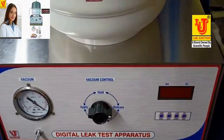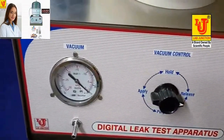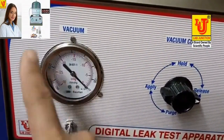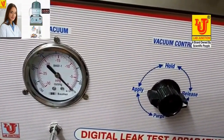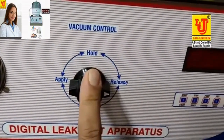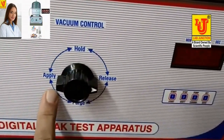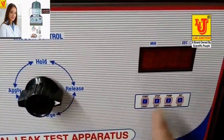This is our front view. This is the vacuum pressure gauge. This is the vacuum control — first is hold, then apply, purge, and release. And this is the main display.